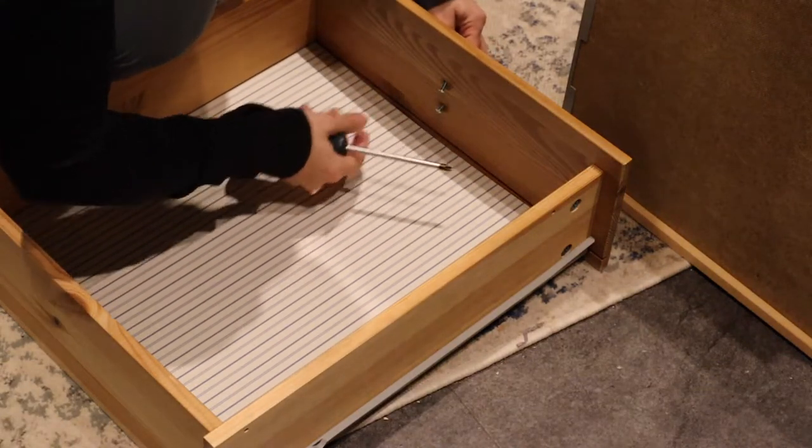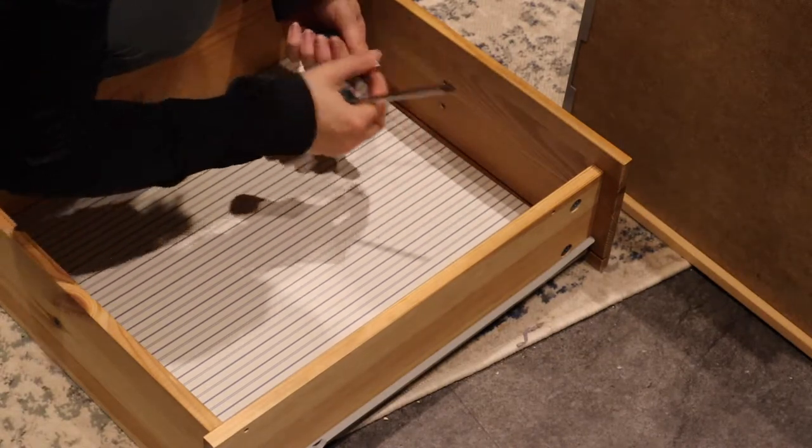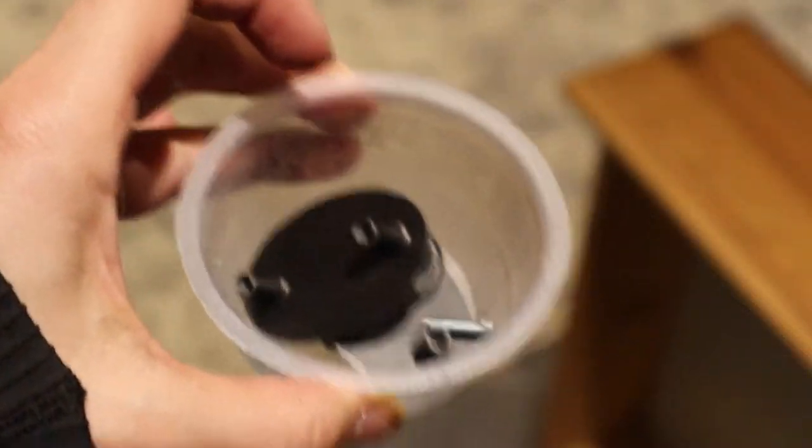I am the worst at losing hardware when I remove it, so I wasn't sure if I was going to reuse these. I found a little applesauce cup and stored everything inside it so that I wouldn't lose anything.